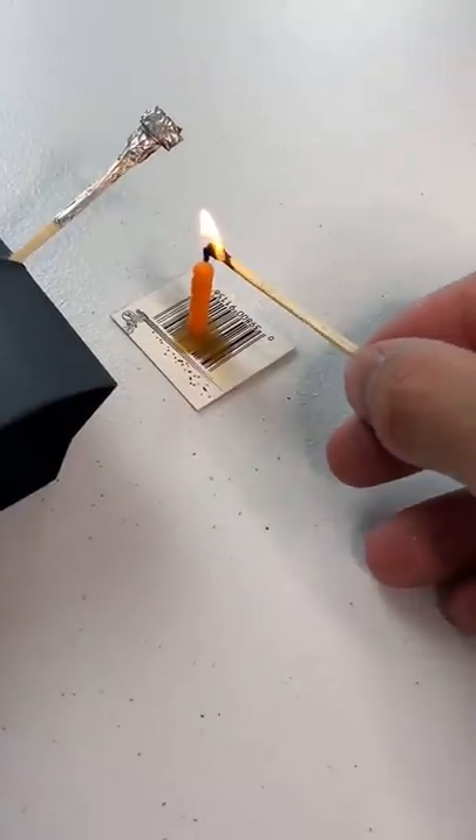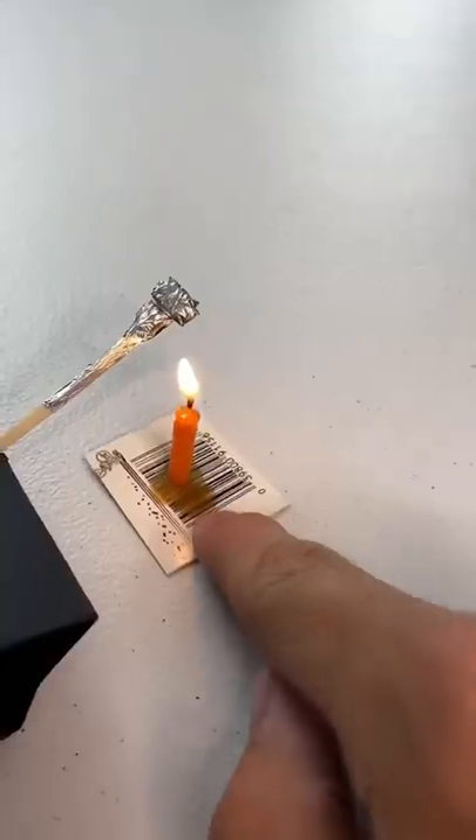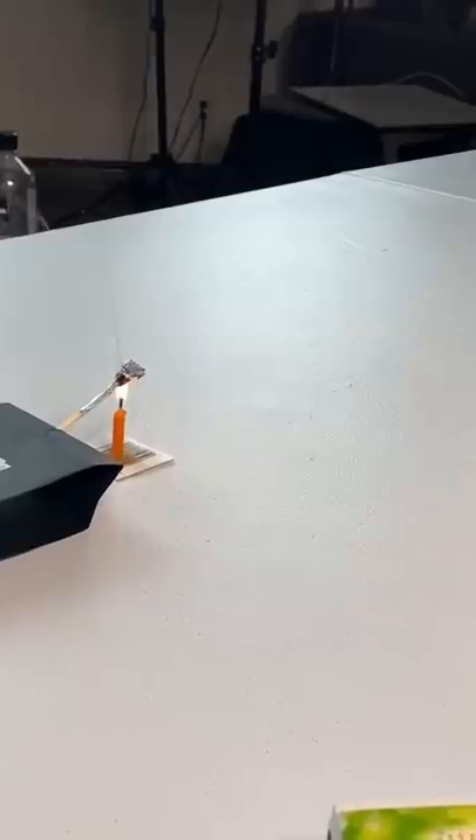Let's light this candle and put it right under there. Let's see what happens — is it gonna work? Oh my gosh, it worked!